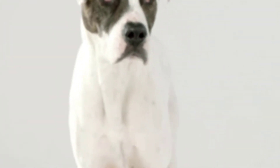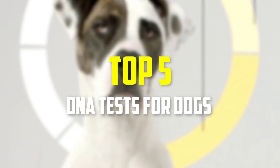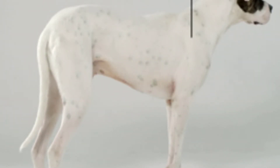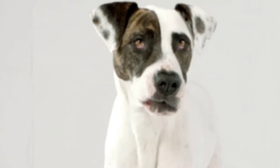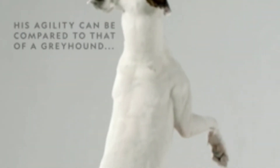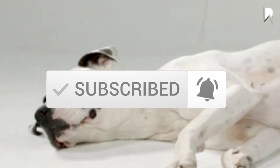Hey guys, in this video we're going to be checking out the top 5 best DNA tests for dogs available on the market for their true quality. I made this list based on my personal opinion and hours of research, and have listed them based on popularity, quality, price, durability, user opinions, and more. If you want to see more information and the updated price, you can check out the description below, and also make sure to subscribe for more reviews. Let's get started.